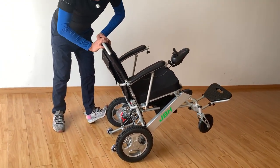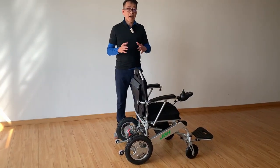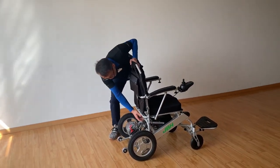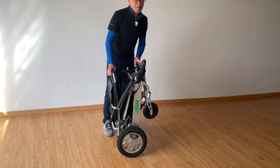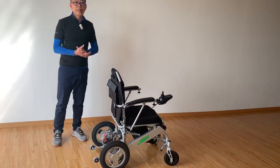Let me show you how easy, convenient, and quick we can fold the wheelchair. First, just touch the button here and push it down, then fold it — one second. Simply push it down, and that's it. Thank you very much.